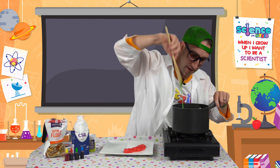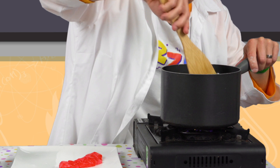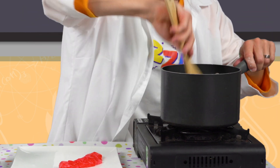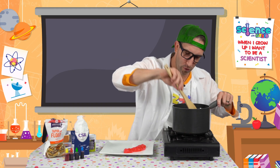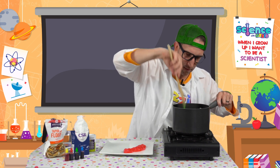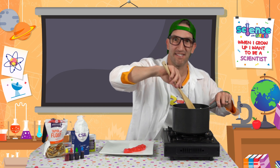Now I think we're pretty much done. Remember to turn the stove off. It's going to be super hot so we don't want to touch it — I'm going to go and run some cold water over it. Once it's cooled down we can have a taste and see if it's yummy and sour.